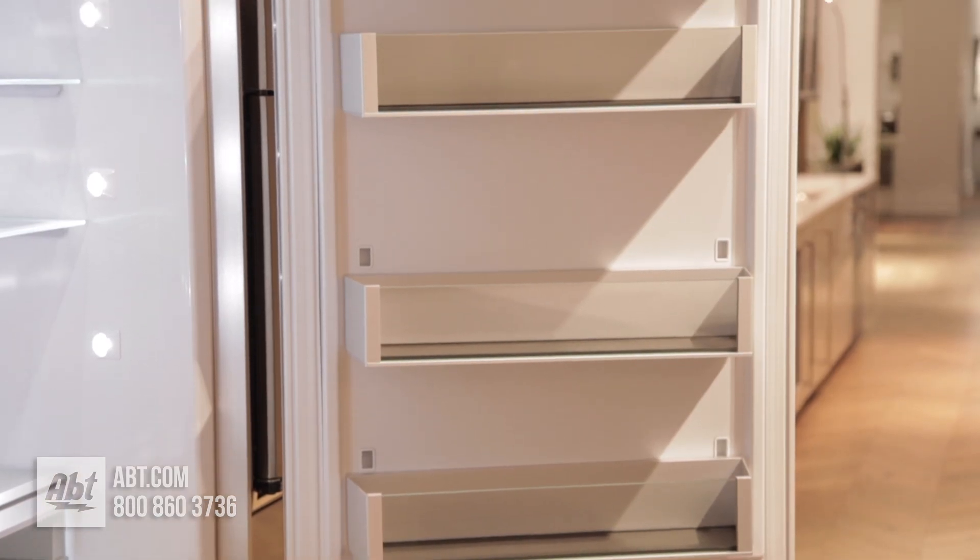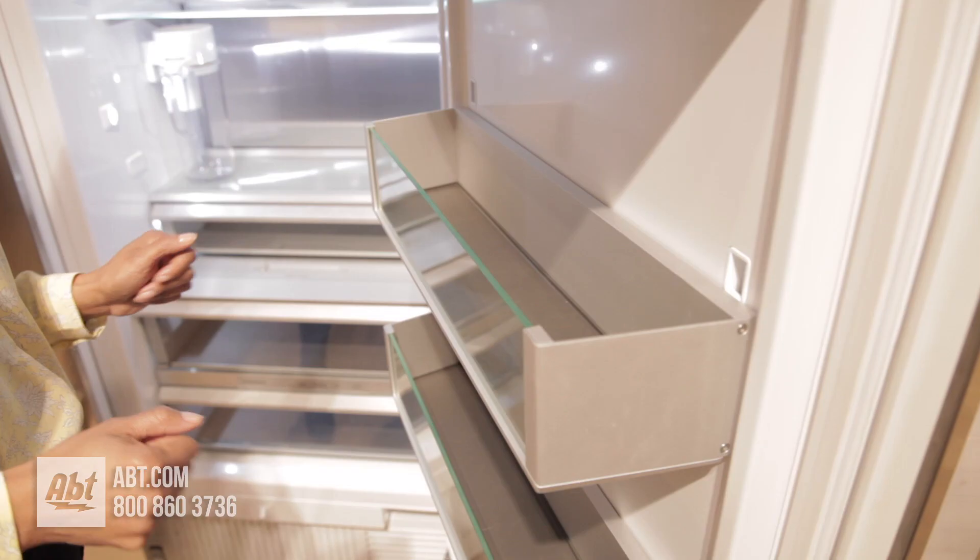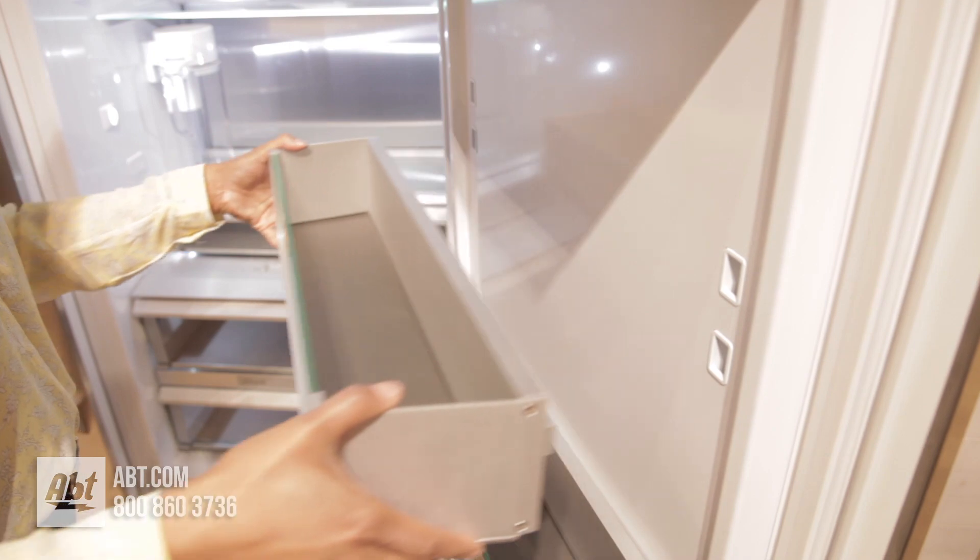On the door are four adjustable metal and glass bins with spill saver mats. All door bins are adjustable and easily removable for cleaning.